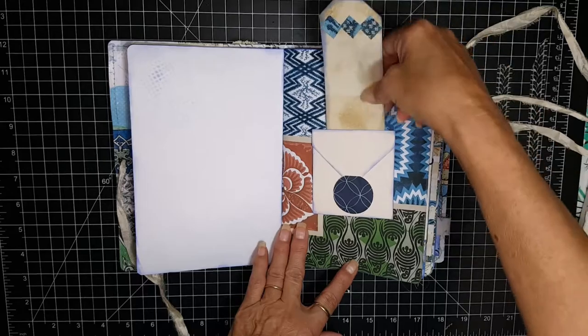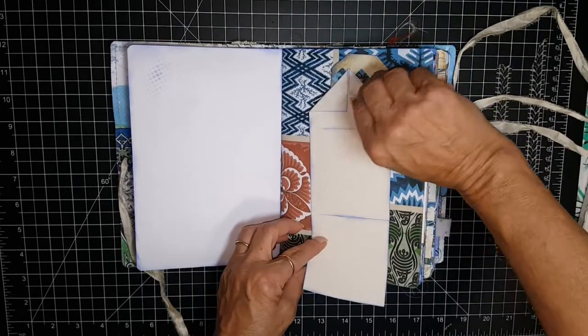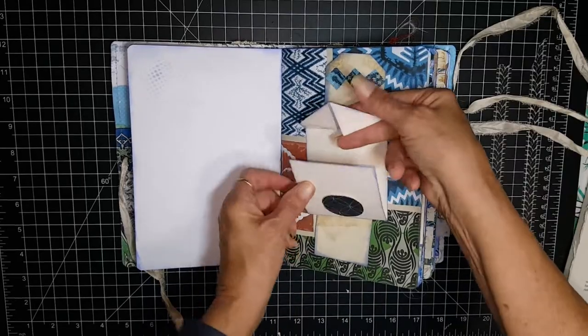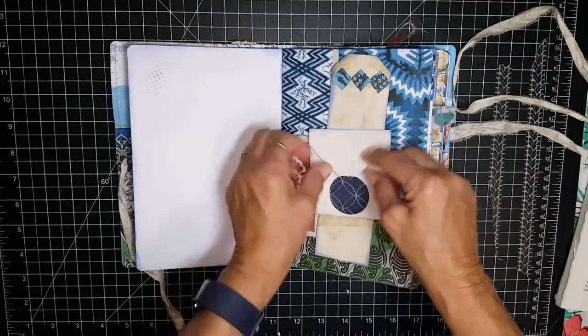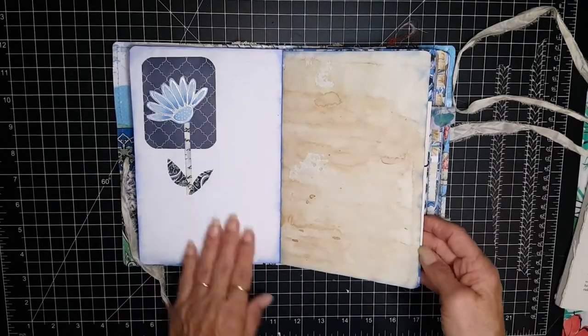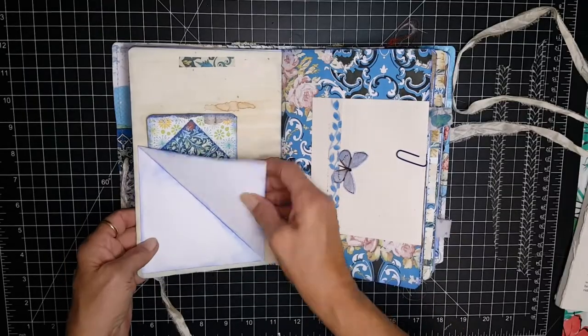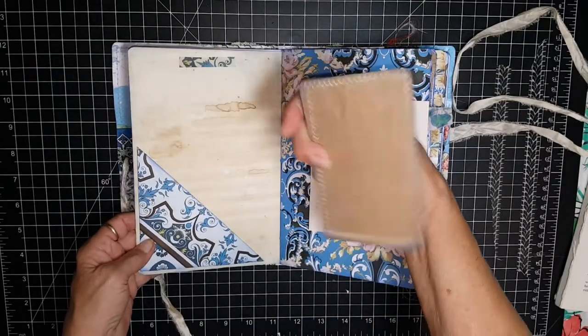Here's just a tag and this opens up for journaling just like a little faux envelope. Just decorated to break up the page.